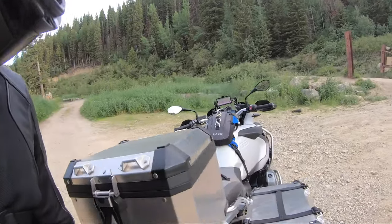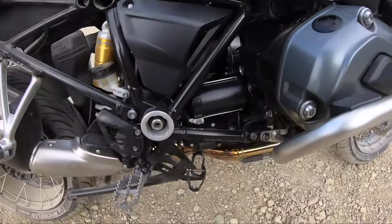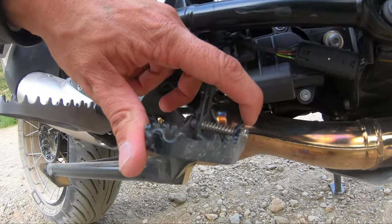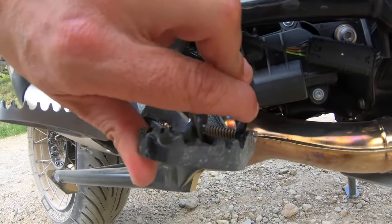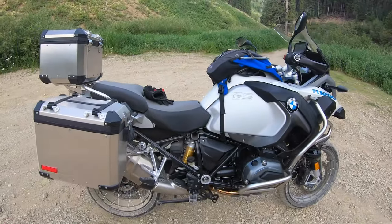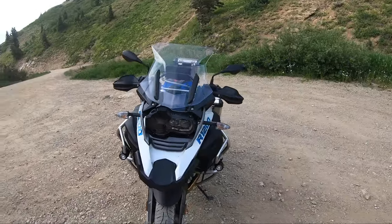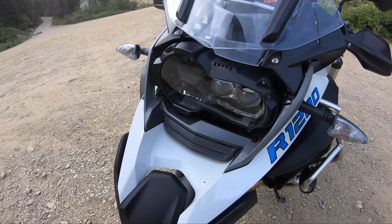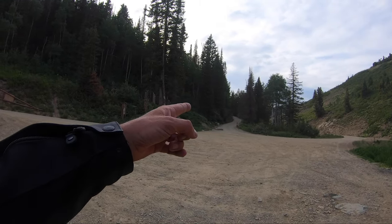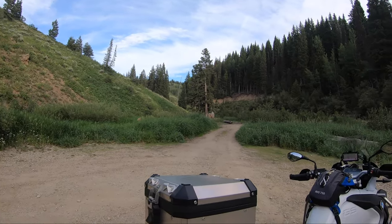So far so good — that's a lot of fun, a lot of standing up, which reminds me I forgot to set the standing-up brake mode. Got that going now. Holding up pretty well. We're at the junction for Bountiful Peak and we're going to continue on to Francis Peak, so this is going to be cool.